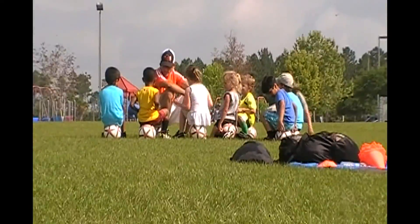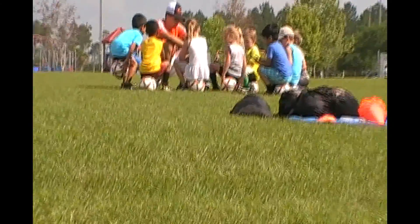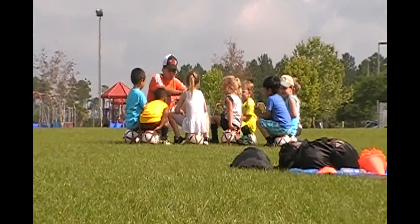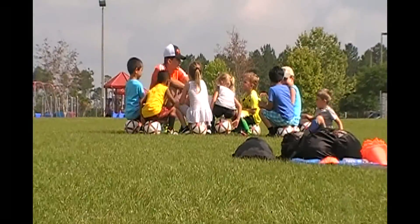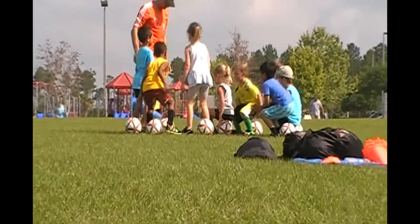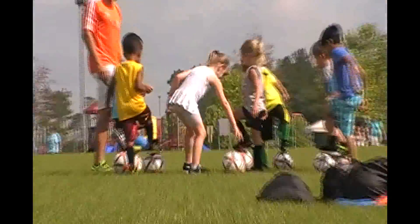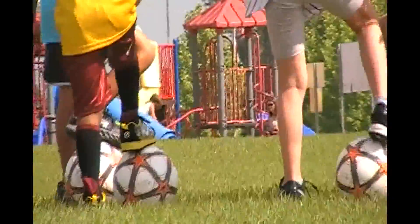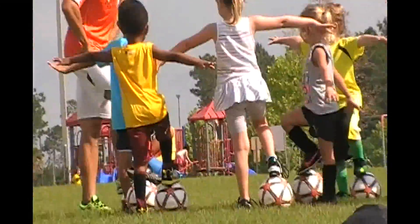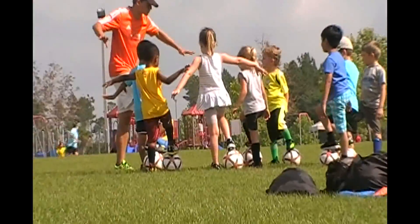So we're going to play a fun game. I've got to teach you guys two moves. First move — can everybody stand up? Can everybody put your foot on the ball like you're squishing a bug? And put your arms out like this for balance. This is called control position. So if I say stop or freeze, we go to control position, okay?